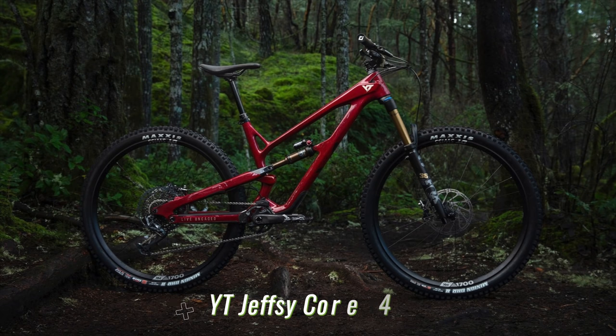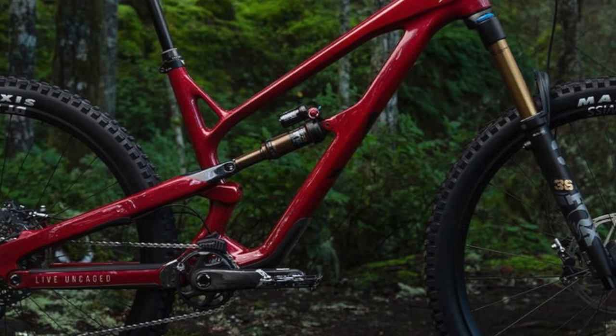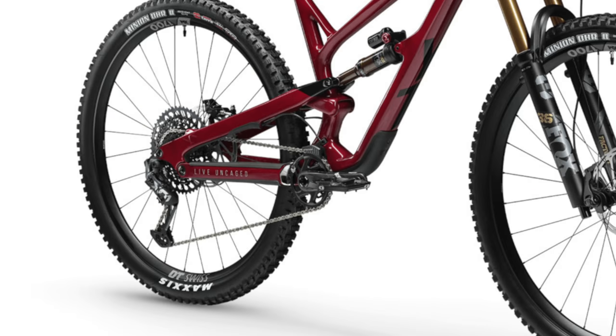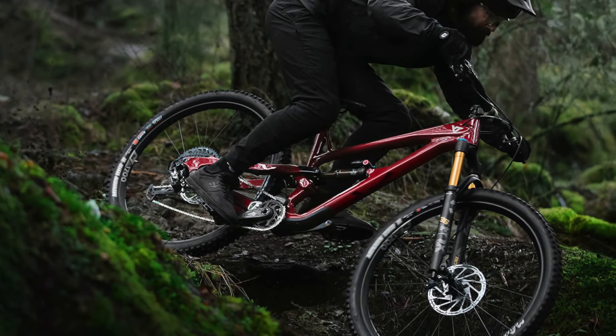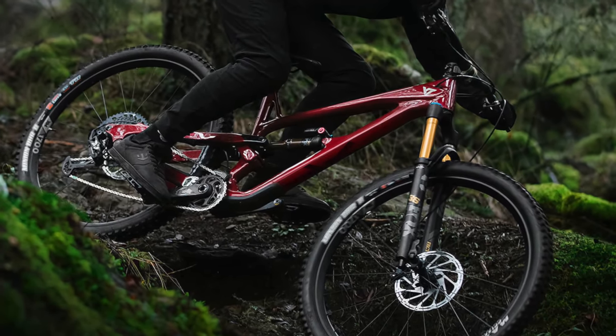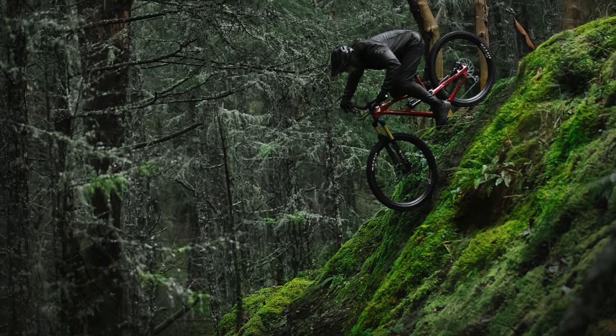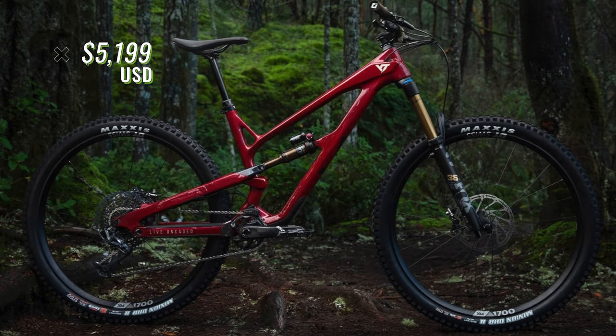YT's big dog Jeffzee, the Core 4, gives riders Fox Factory versions of the 36 fork and DPX2 shock, with a bump up to SRAM's X01 Eagle drivetrain. The wheels also get a bit nicer with DT Swiss XM1700s and a Star Ratchet hub. Those upgrades come at a price, however, so the Core 4 will set a rider back $5,199 USD.